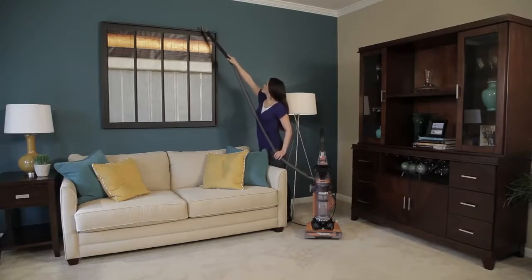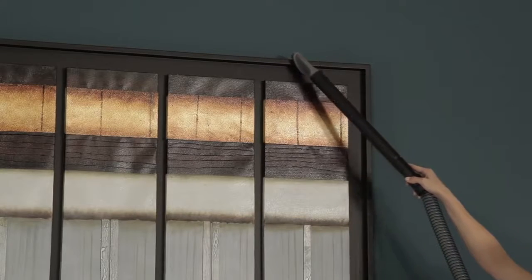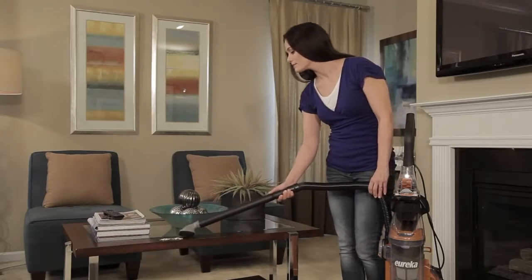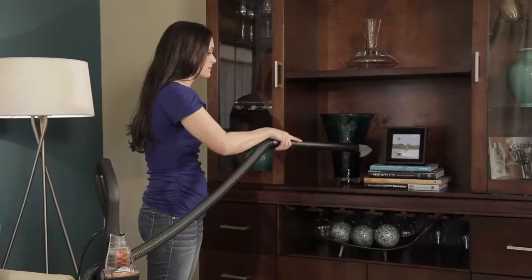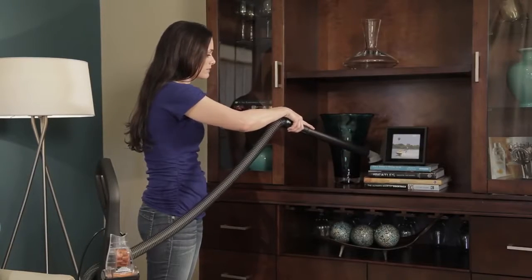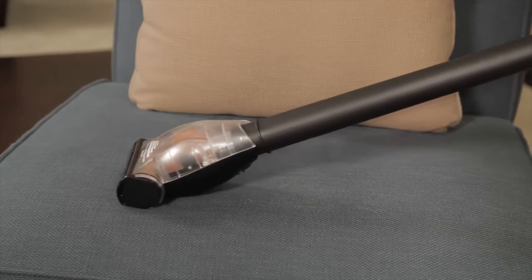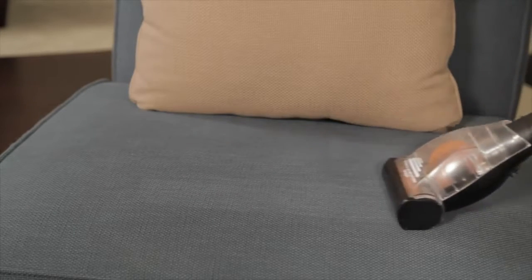Take Airspeed's suction power above the floor with nearly 40 feet of extended cleaning reach, an extra long power cord, an extension cleaning wand, plus onboard tools to clean hard-to-reach areas. Use the stair and upholstery turbo nozzle to remove ground-in debris on upholstery, stairs and more.